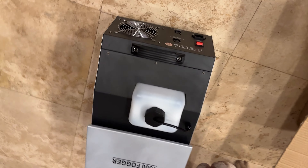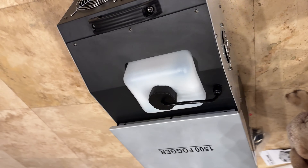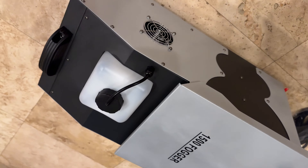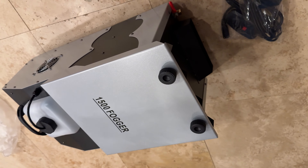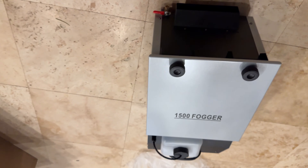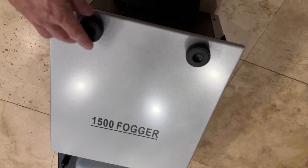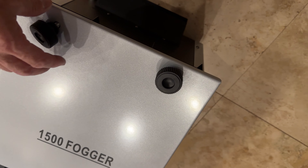What attracted me to this fogger is that it had dual capability, using either ice or dry ice, plus a large tank capacity for fogging fluid, plus either a manual trigger or a remote controller trigger. The price point was quite good at $137.